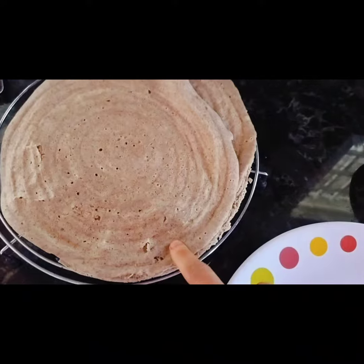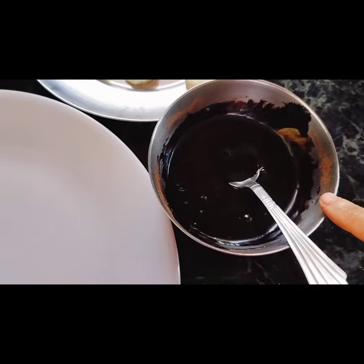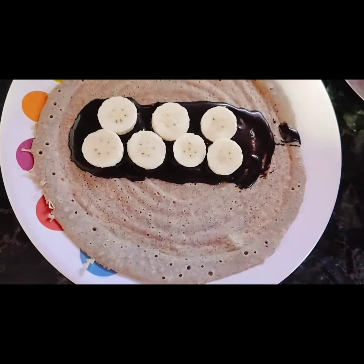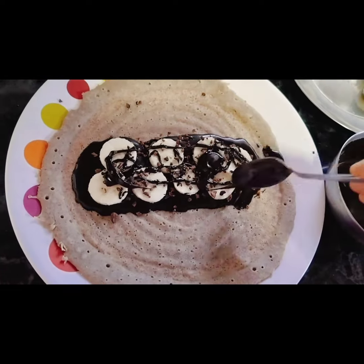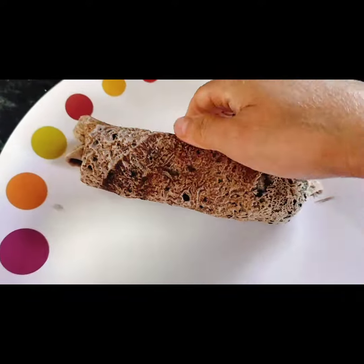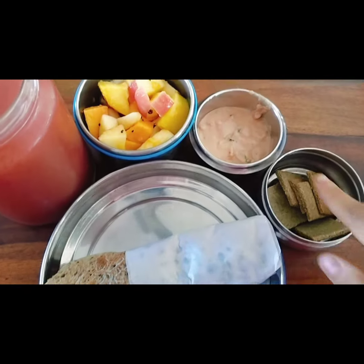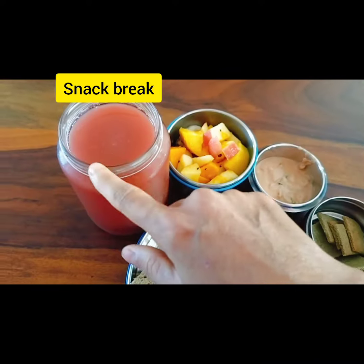So I now have dosa, some cacao nibs, some bananas, and the chocolate syrup. We are just going to put the dosa and then arrange them. This is the chocolate banana katti roll. This is for tuition snacks. These two are for lunch and this one is for snack.